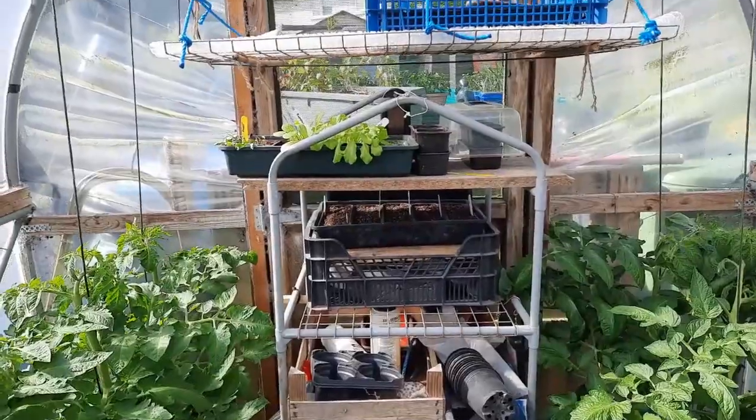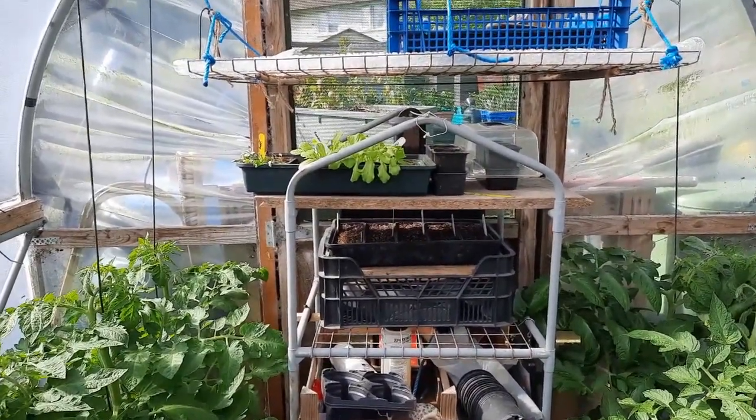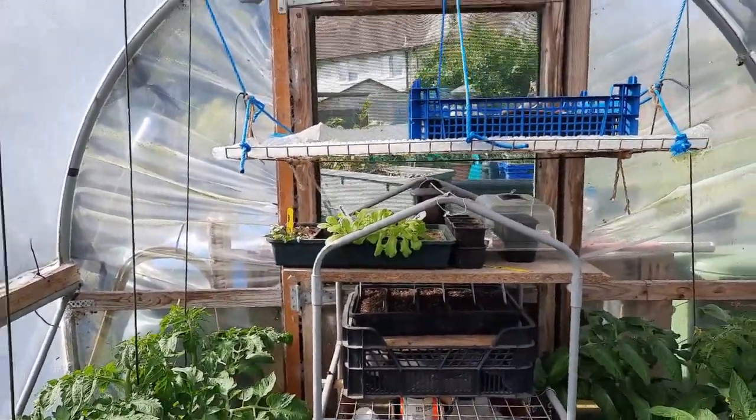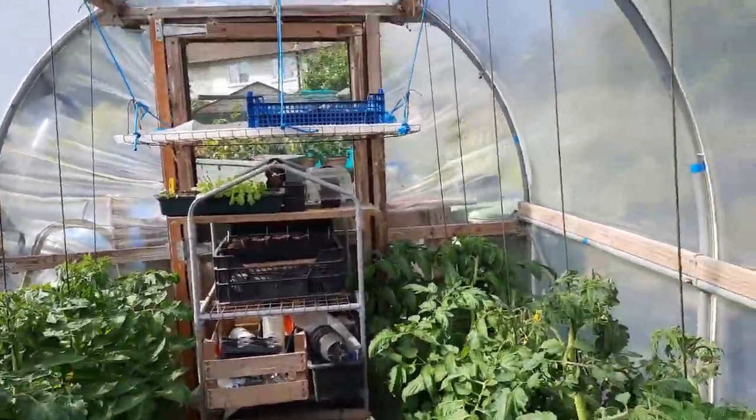There's a tray under there with my late-sown brassicas. I might have to put them somewhere a bit more shaded. There's some more lettuce up there and a couple more cucumbers in pots - we'll have a look at my disastrous cucumbers in a minute.